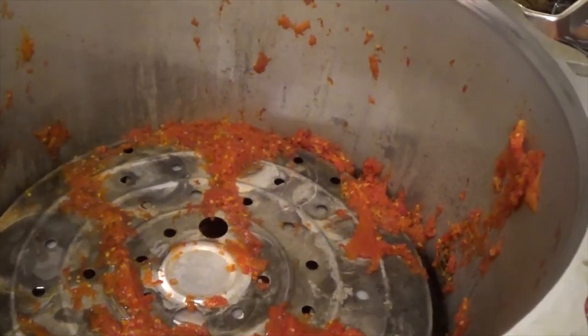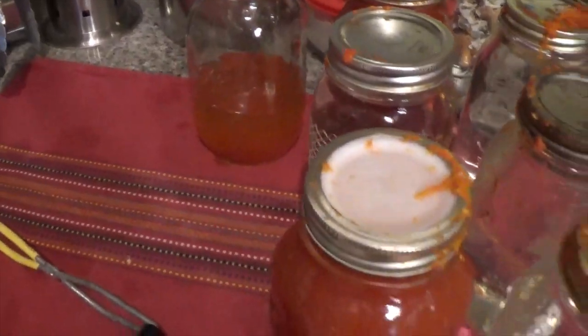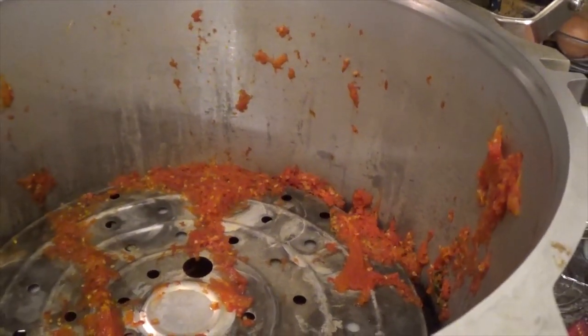Well, this didn't go as planned. I had one of the jars — looks like it actually popped open on the lid and exploded everything out. So I'll get the rest of these out of the canner and I will have a mess to clean up.